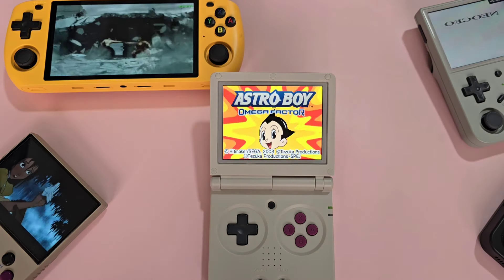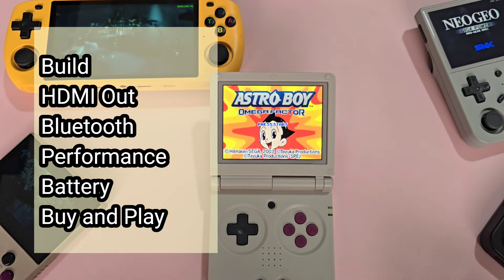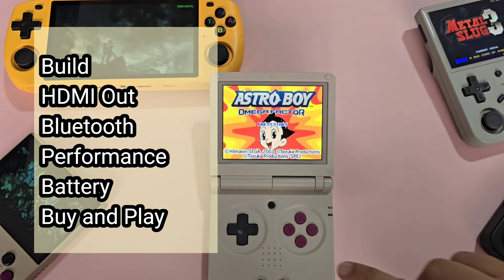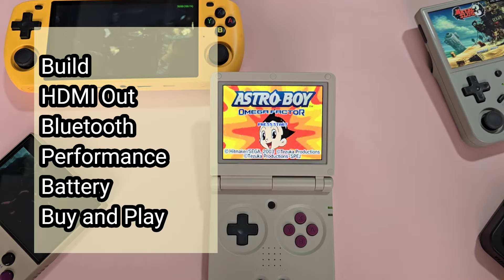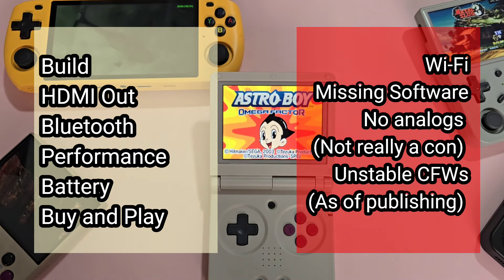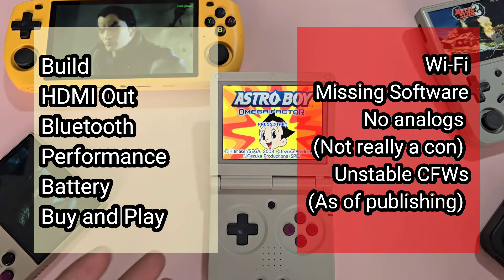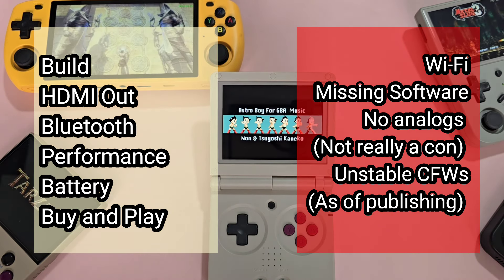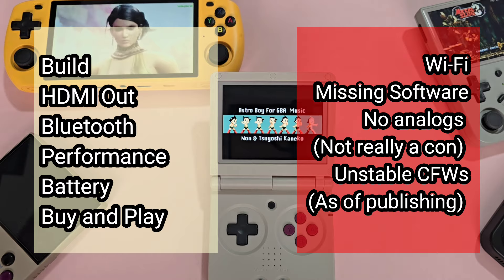For the pros: great build, HDMI out, Bluetooth connectivity is easy, performance is relatively good, great battery, and a great buy-and-play system if you buy from the Shopee store. For the cons: basically useless Wi-Fi, missing software features, no analog sticks — though this is not really an issue given the hardware's inspiration. Custom firmware is also not there yet; we have custom firmware options, but none of them are very polished, and I'm waiting for more updates on the new software.